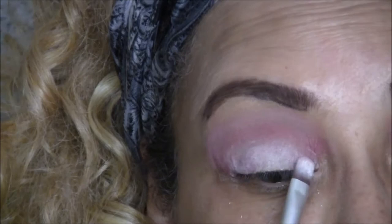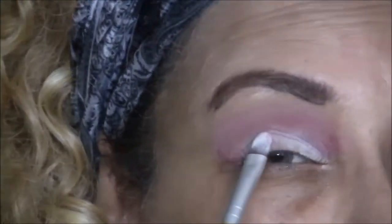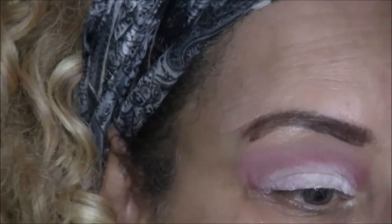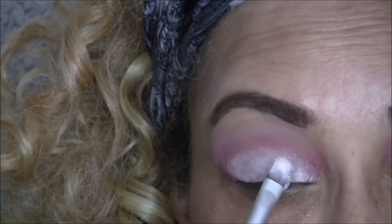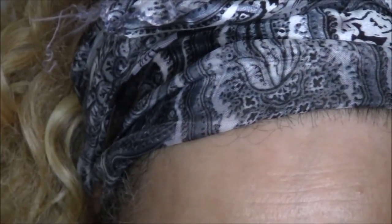I'm using this white as a base for my glitter. Next I'm going to take my Bitsy glitter glue from Sally's Beauty Supply and my Bitsy body and nail glitter, also from Sally's, in the color Stardust White. I'll put the glitter glue on a flat brush, dip it into the glitter, and pat that on my eyelid.